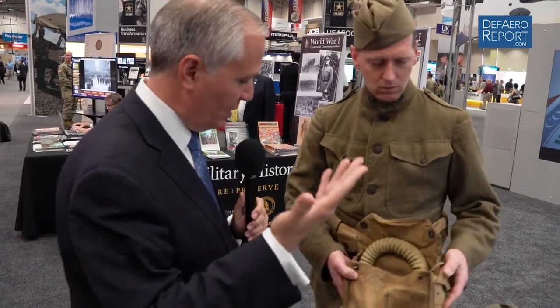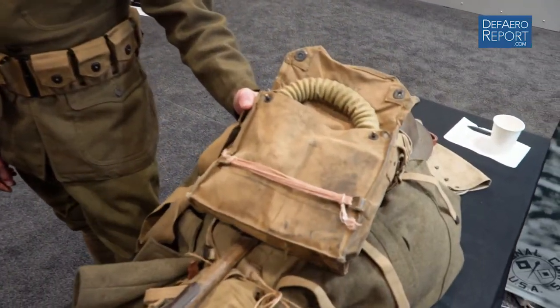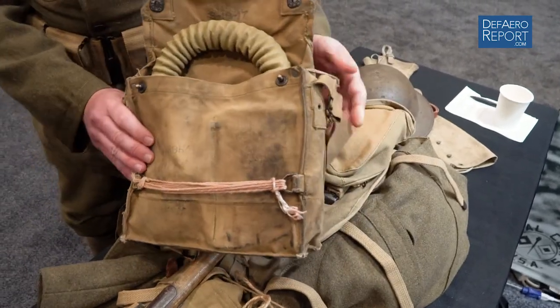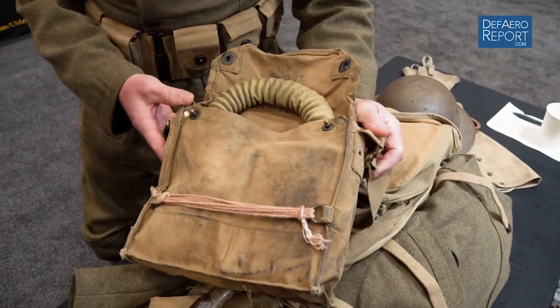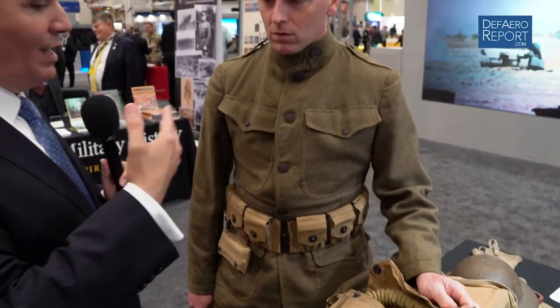We're going to wrap this up, but I want to look at two other things. This is the gas mask, which was something integral. We had a very close family friend who was a World War I veteran when I was very young, and he had suffered a gas attack when he was stationed in France. So what is this kit, and how effective was it, along with the entire uniform, for the kinds of agents that were used — mustard gas being one of them?